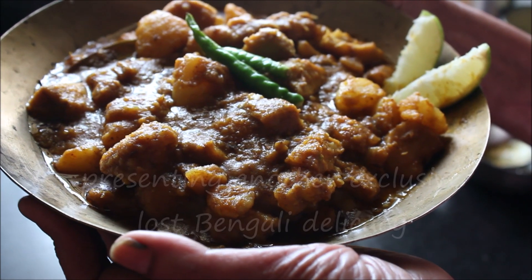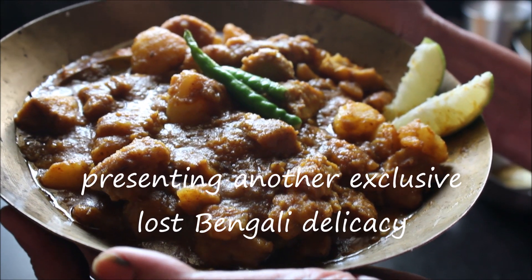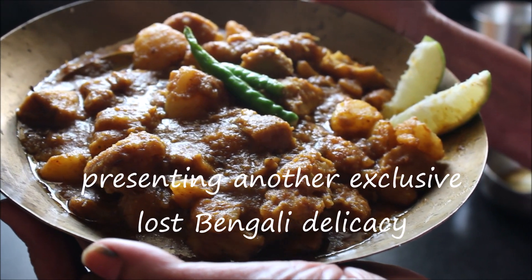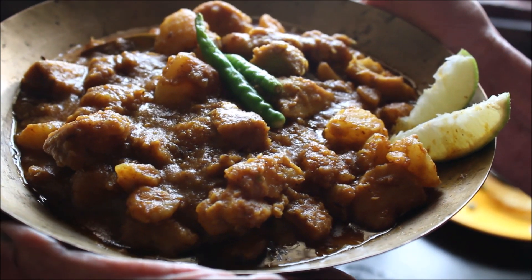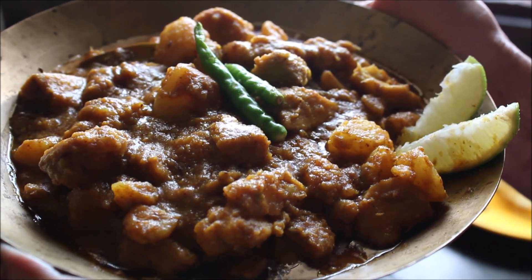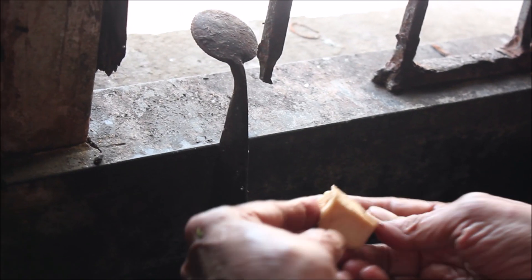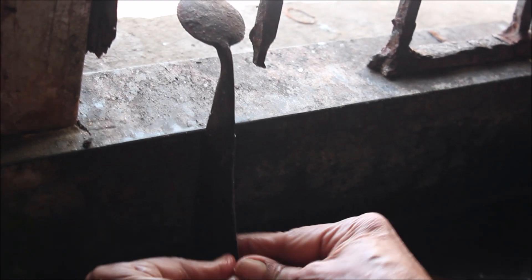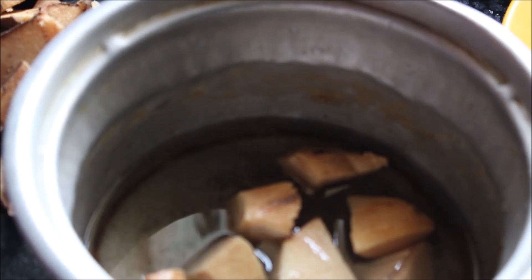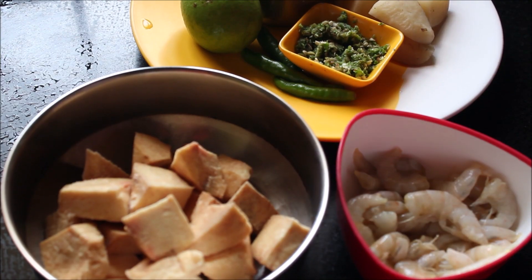This is a good recipe. We will apply the product to the oil and add the oil. We will use oil.